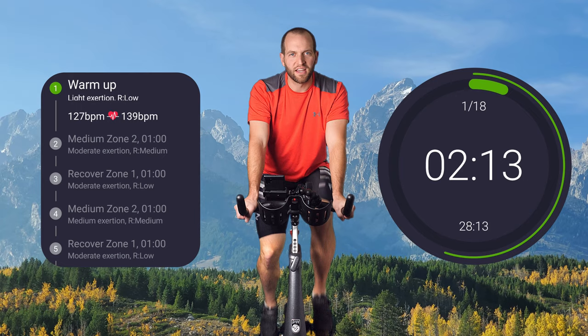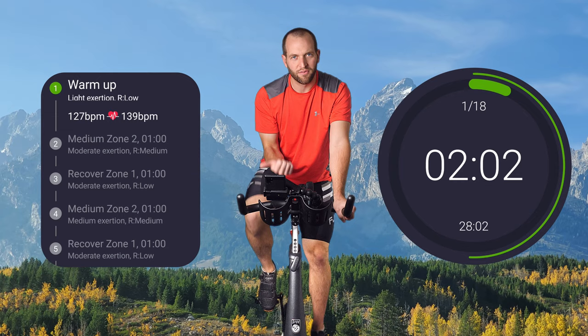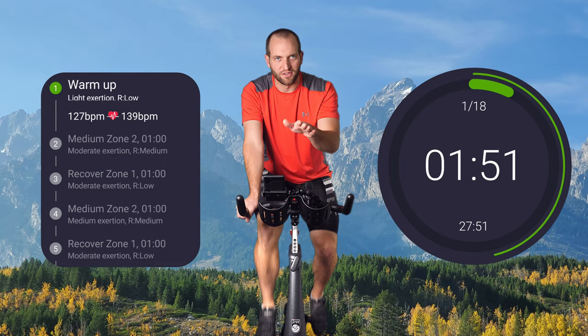We're going to talk about zones — four zones. Zones are levels of resistance. Think of zone one as what we're in now. It's easy, we're just chill. You could probably do this for eight hours. It's not very hard — there's very little resistance, if any. Zone two is something that you would have to work for, but it wouldn't hurt you.